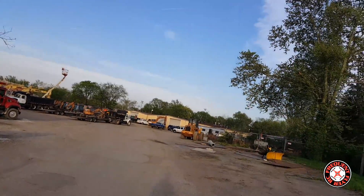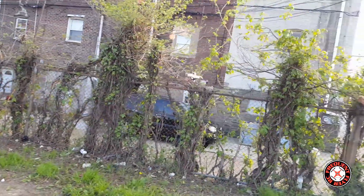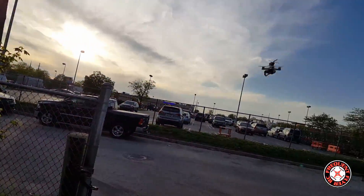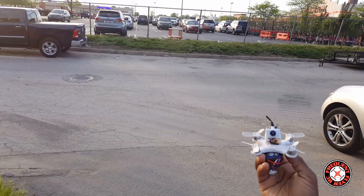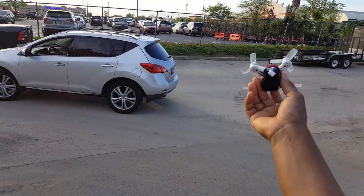Okay, I think I better bring it in now. No buzzer on it, but this thing should be killing this battery now. So that's it — the Emax Babyhawk on 3S. Thanks for watching.